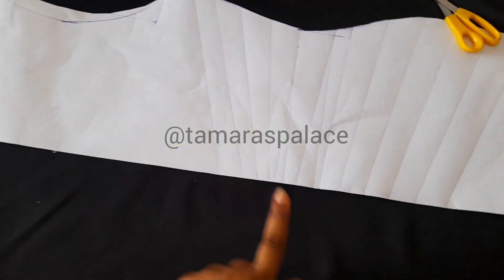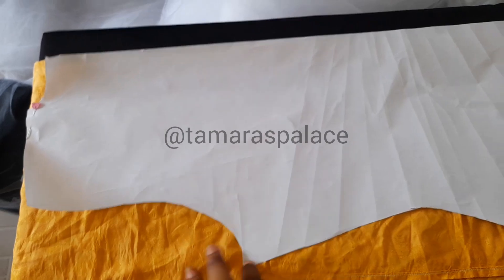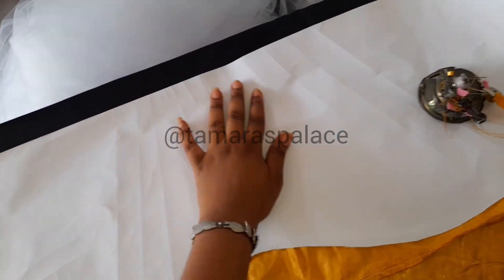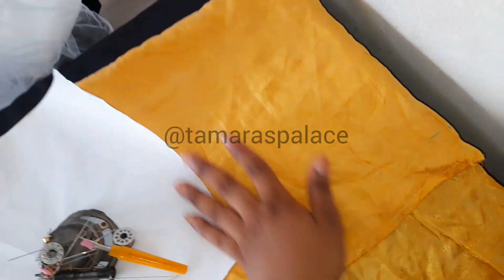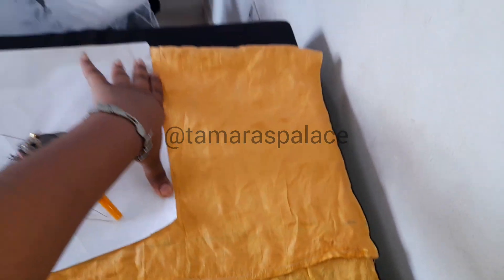I've already done my slash lines exactly how I want the ruching to come. The first thing I'm cutting out is the back — I used the back neckline and did not slash the line yet. I just cut exactly how I want my figure to come out. Remember to add only one inch seam allowance.